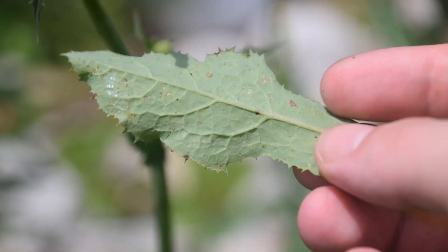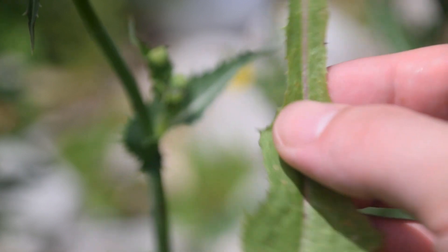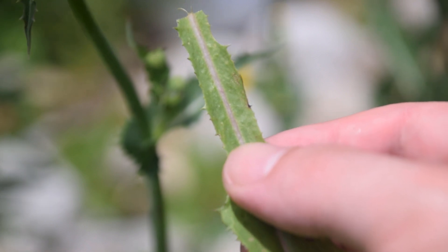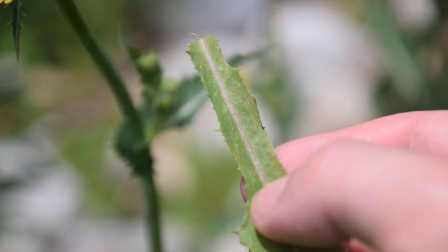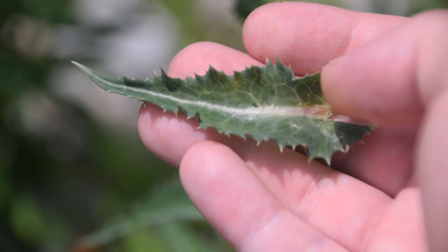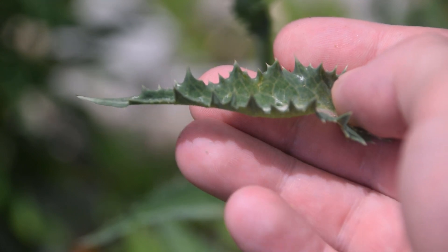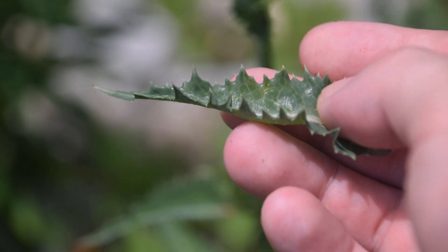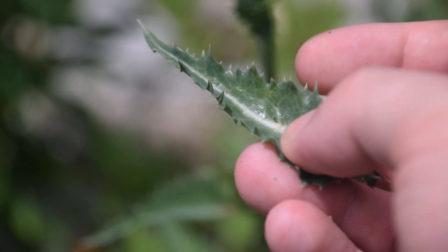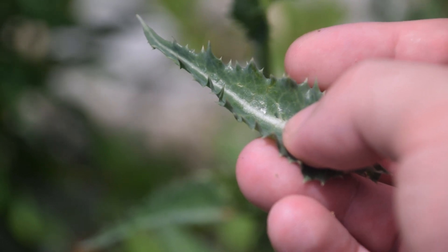If we look at the underside of the leaves, we're going to notice that they are lighter in color. And if we look at the petiole, we're going to notice this red, pinkish tinging along the midrib of the leaf. Here is another variation of leaves that we can find — this one has more lobes than the other one we looked at earlier. We can also see the spines running along the margin here, and these are extremely stiff. If you poke them, they are going to hurt you.